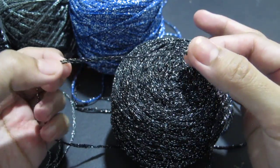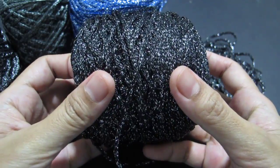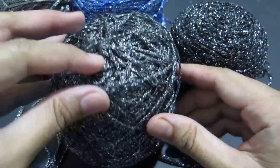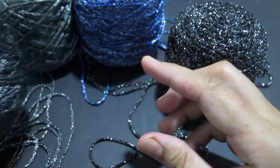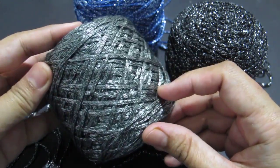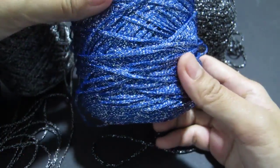I hope you can see how pretty it is. So I bought four colors — this one is a light gray, this one is gray too, and this one is navy blue.